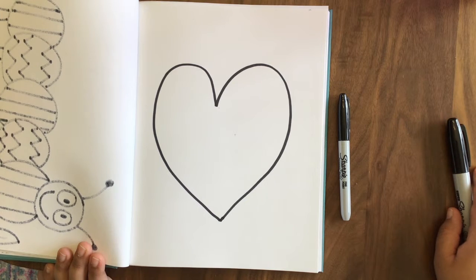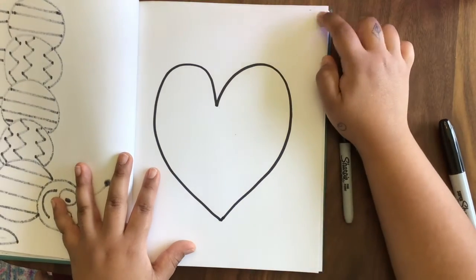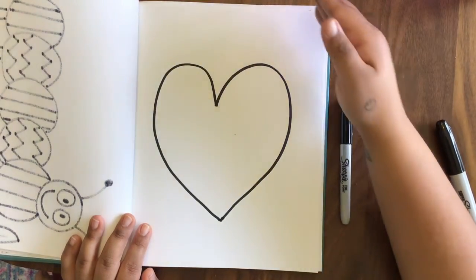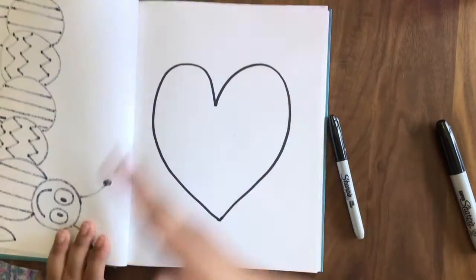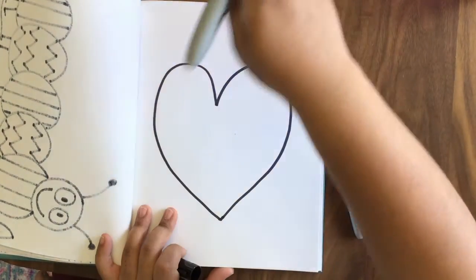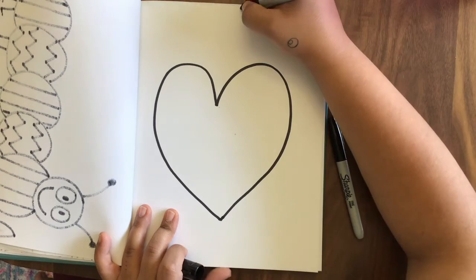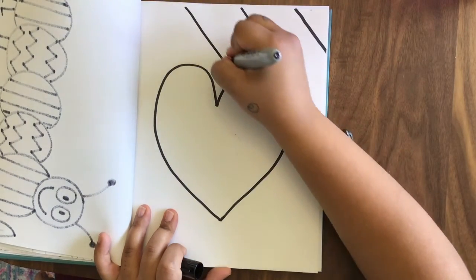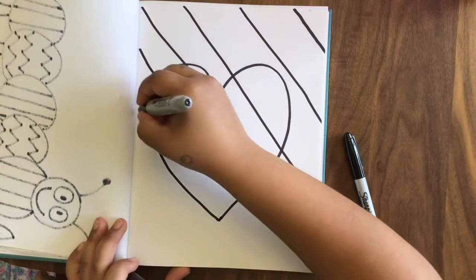The next part we're going to do is create diagonal lines. If you have a ruler at home, that's great. If you don't, like me, that is totally fine. We're going to try to make these lines all by ourselves. I'm going to start at the top corner — make diagonal lines with at least a two-finger space in between every line, going from one side to the other. It's going up and then down, almost like the first step for a letter X. Now you can see I messed up on that one, but I'll keep going because that's what we do.